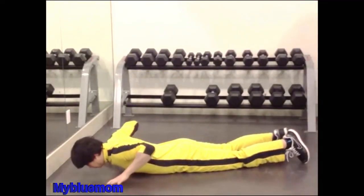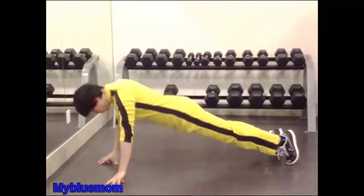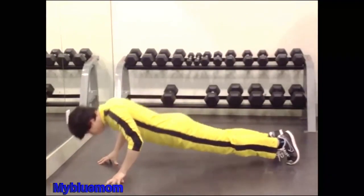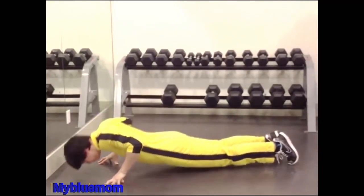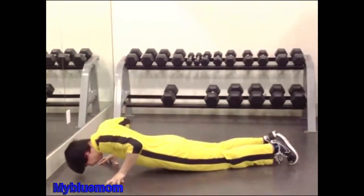Fingertip Push-Ups. Assume the same position that you would if you were about to perform a series of push-ups on the floor, except you should support the weight of your body on the fingers. 8-12 reps. Use all fingers at first. As they strengthen, use one less finger.